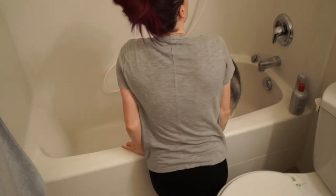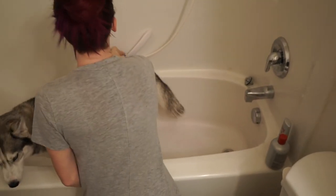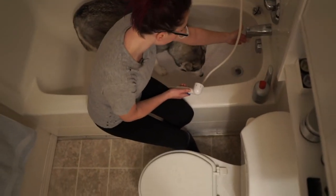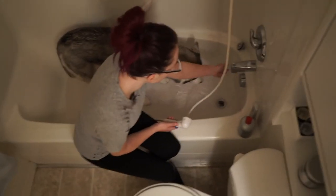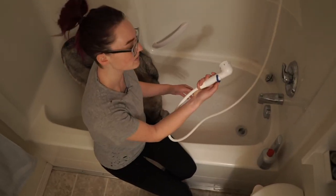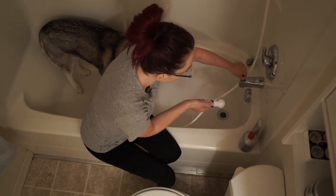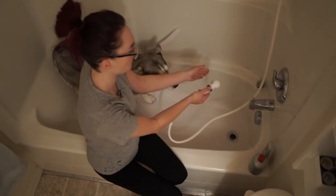Now we're just going to let the water warm up. What I use for baths is this awesome little attachment that we got at Petsmart. We're just going to let the water get warm. Alright, so it's warm. And then what I do is I pull up on this and then I open this up, and that starts the flow of water.